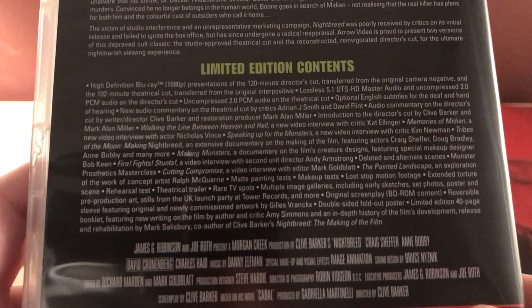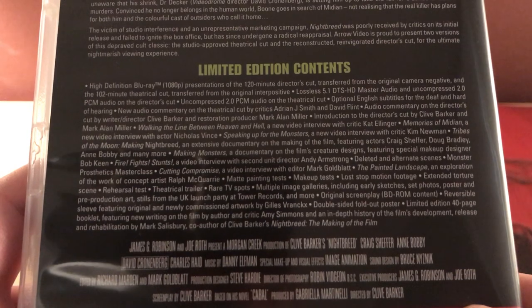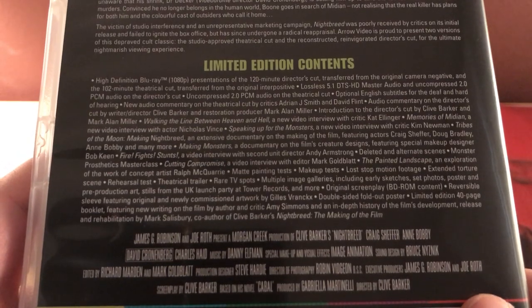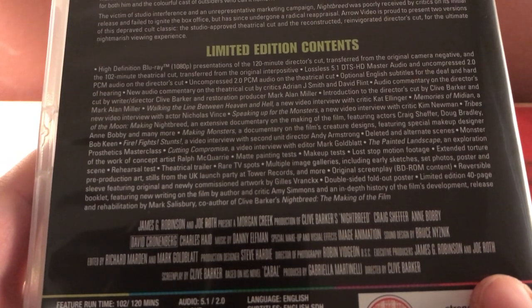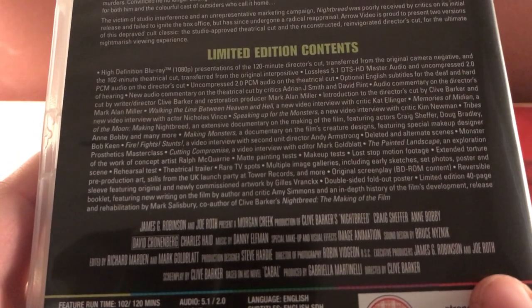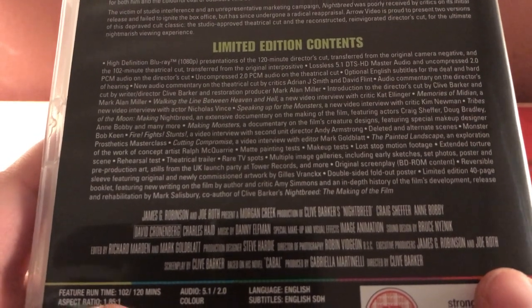I haven't seen it so I'm looking forward to it. The special features include a high-definition presentation of the 120-minute Cabal Cut transferred from the original camera negative, and the 102-minute theatrical cut — that's 18 whole minutes difference. Master audio and 2.0 PCM audio on both cuts. New audio commentary by critics Adrian J. Smith and Diva Flint, commentary on the director's cut by Clive Barker and restoration partner Mark Alan Miller, introduction to the director's cut, and a new video interview with critic Kat Ellinger. Also 'Memories of Midian,' a new video interview.